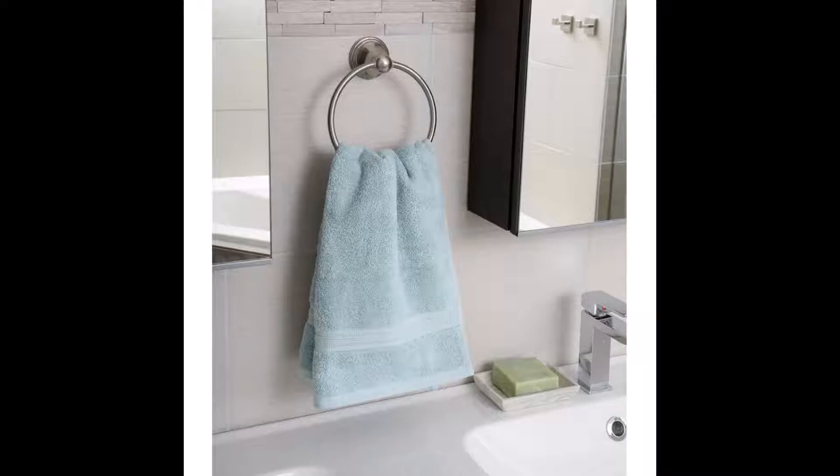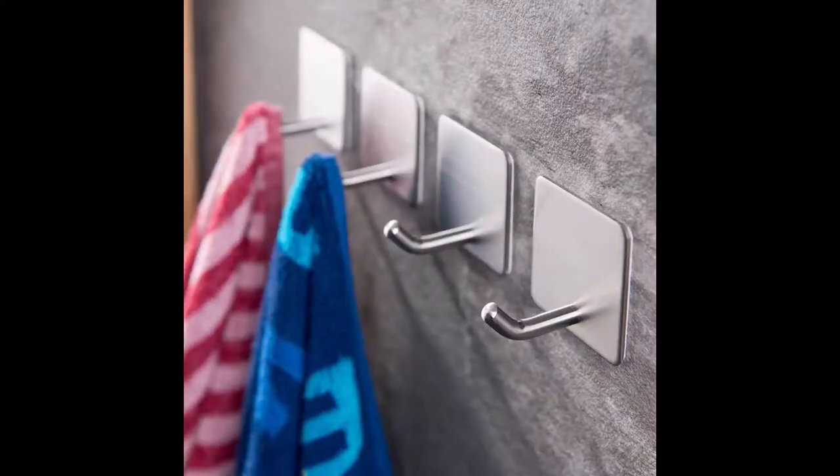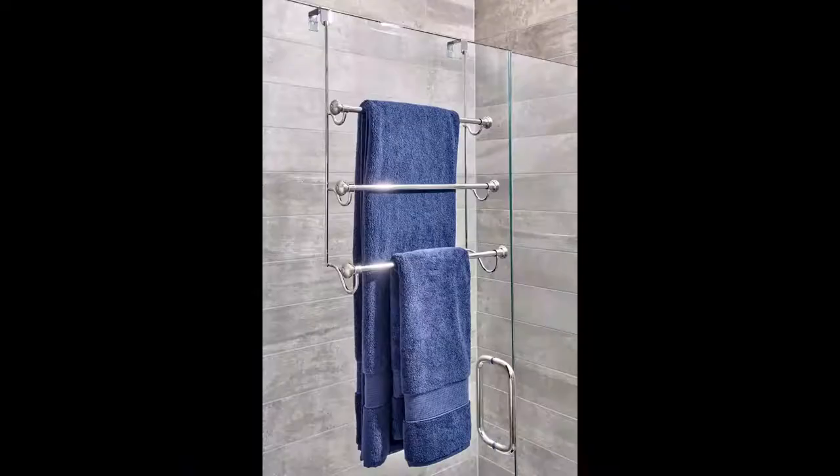Towel rings can also be mounted in different spots so you can hang your wet bath towels as well. Then there are towel hooks — this particular four-piece set is stainless steel and adheres to the wall using adhesive tape. It's a great way to hang towels that are currently in use and a little bit wet, allowing them to dry out so the next time you reach for it, your towel is nice and fresh instead of smelling like a dirty towel.